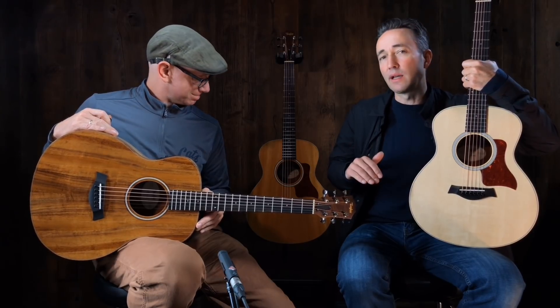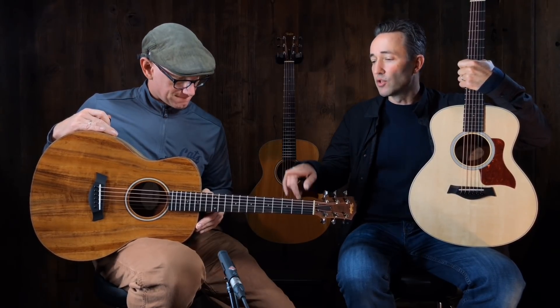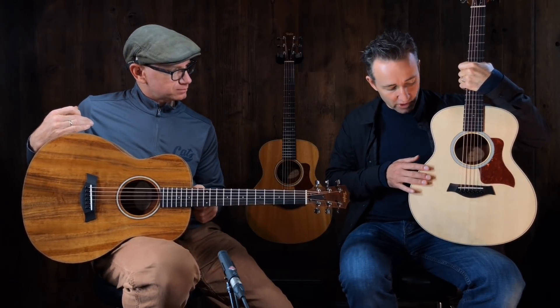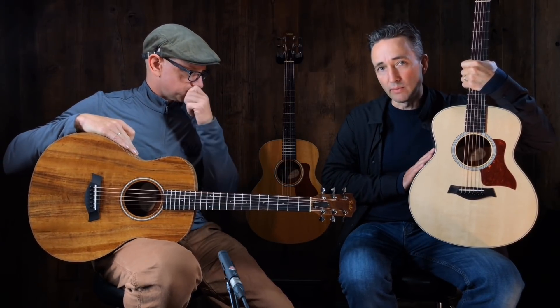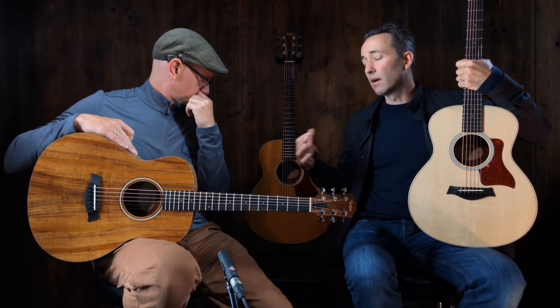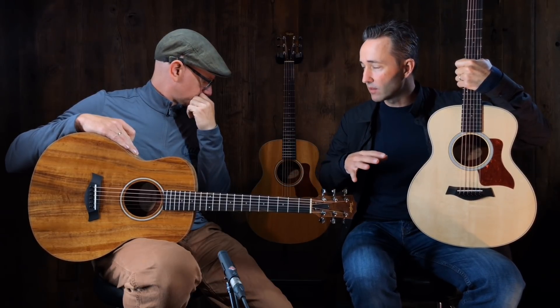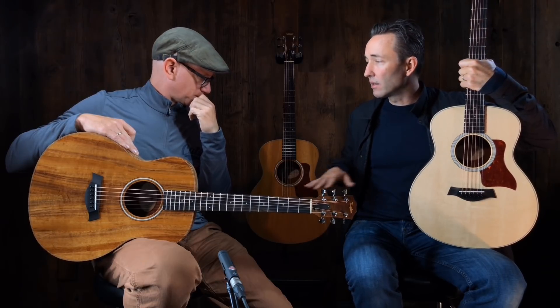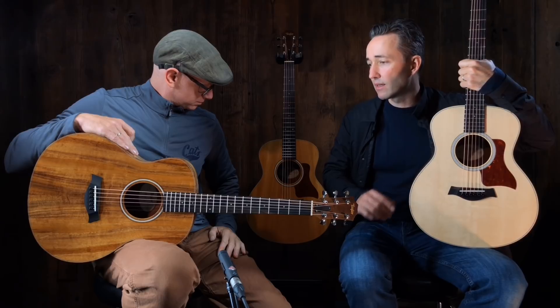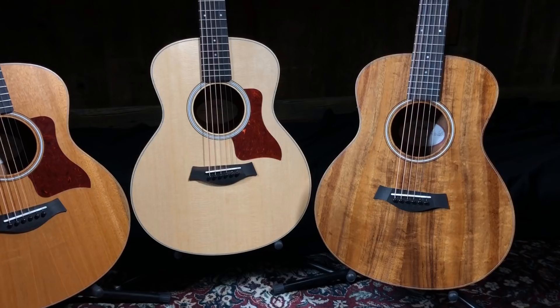Currently in the Taylor lineup we have the GS Mini E Koa, which is all koa; we have the GS Mini E Walnut, which is a walnut back and sides with a spruce top; and then we have the all-mahogany. The two with the 'E' designation both have pickup systems in them, and the all-mahogany is just a straight-up acoustic guitar.